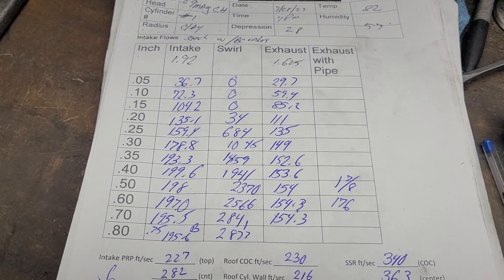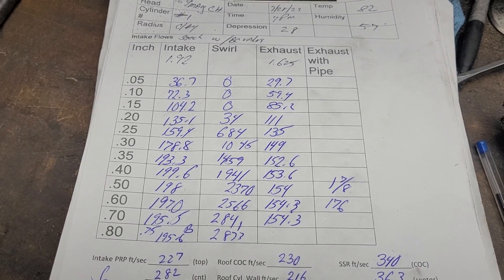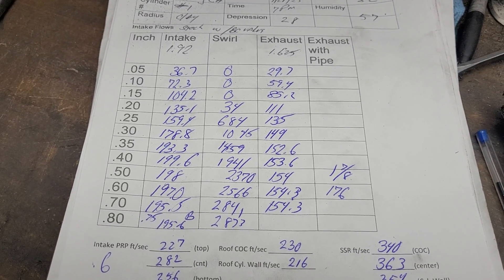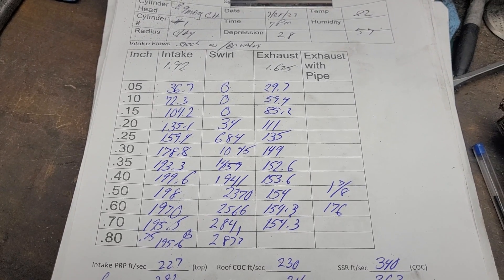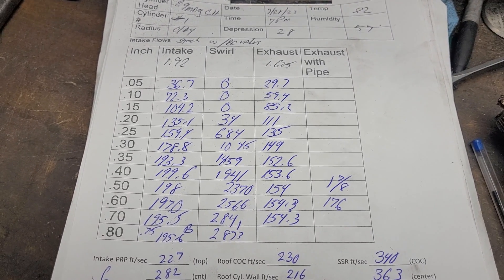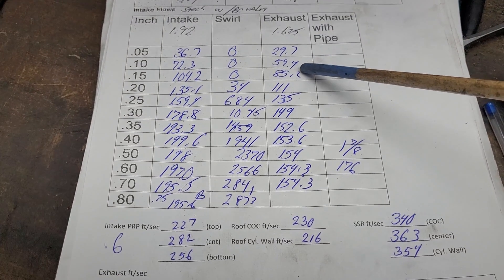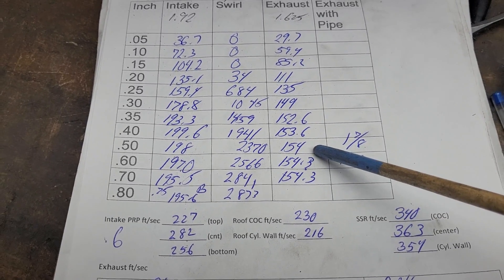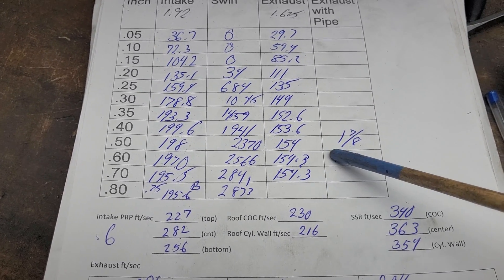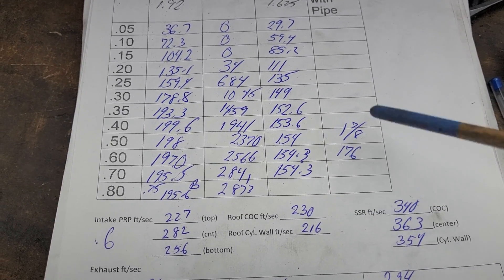The exhaust port is a little low on flow, but remember it's got those heavy cuts inside the bowl and it doesn't have a top cut on the valve job, so it'll pick up considerably — I guarantee it. We topped out at 154.3, and I put a pipe on it at 0.6 so it went up to 176.